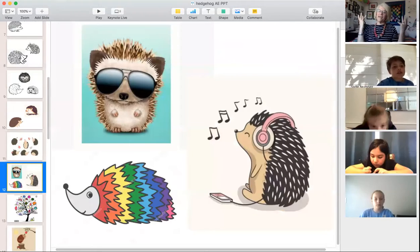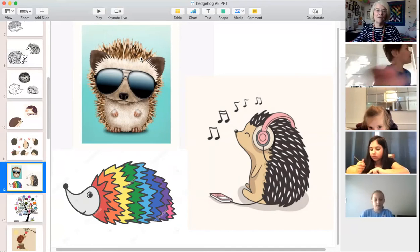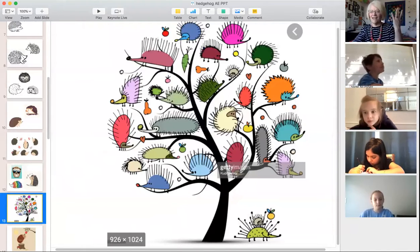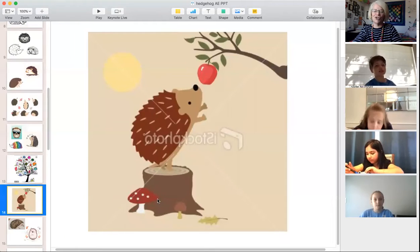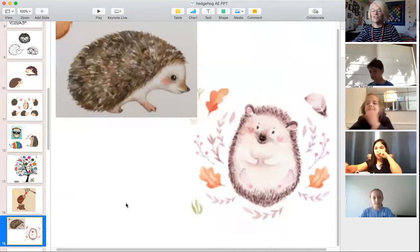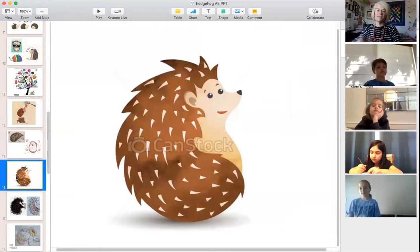Hedgehogs can also have a fantasy element — here are three different illustrations: one with headphones chilling with an iPad, one with sunglasses, and a rainbow hedgehog. They can get super silly — hedgehogs in trees. There's also one with a mushroom, just like the red-capped mushroom we drew. Here are some more realistic-looking hedgehogs done in watercolor paints.